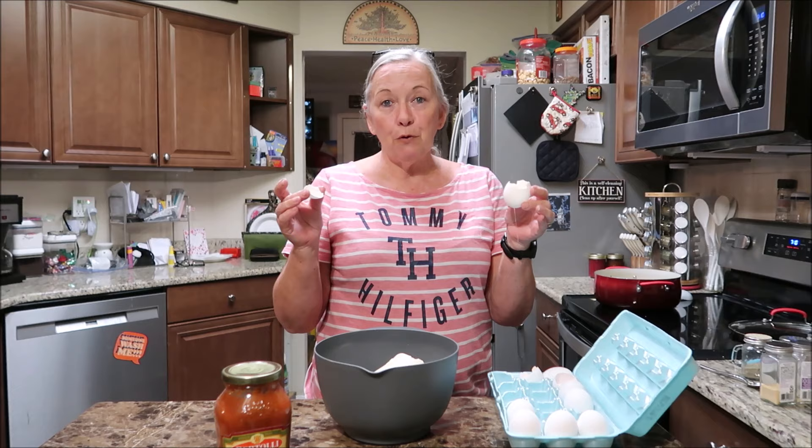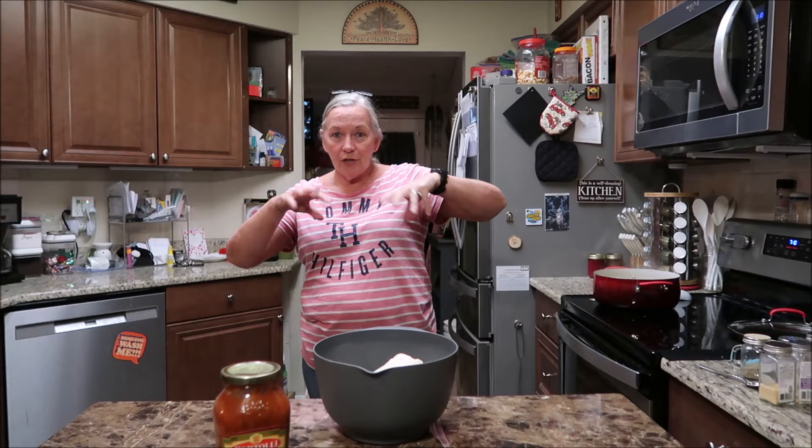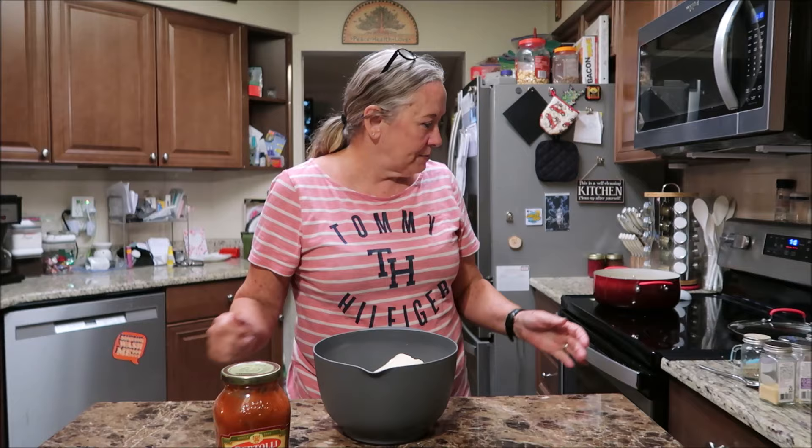Eggshells are wonderful for your garden, guys! You can throw them right back in the carton, and when the carton's gone you'll have a carton full of empty eggshells. They are really good for the garden - save them, crunch them up and go put them around your flowers and vegetables. It's good calcium for your vegetables.